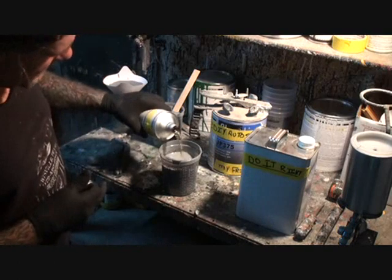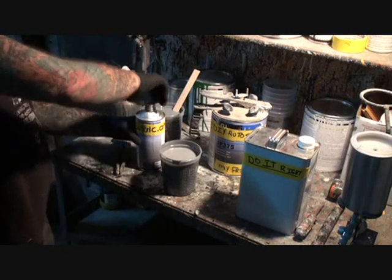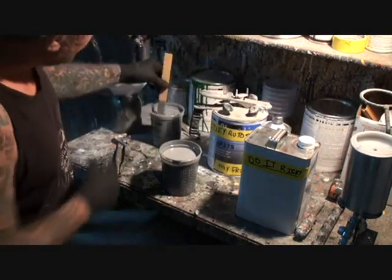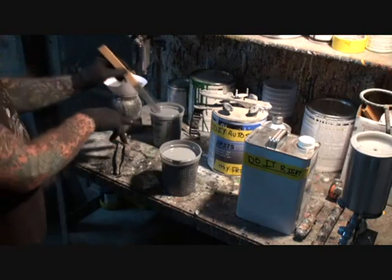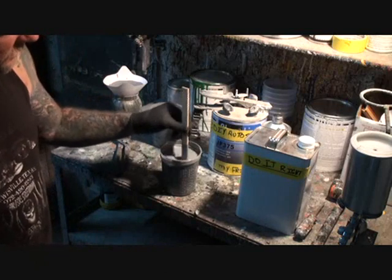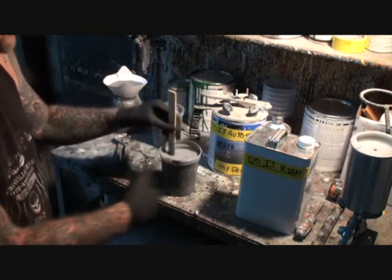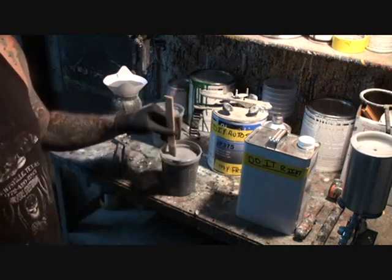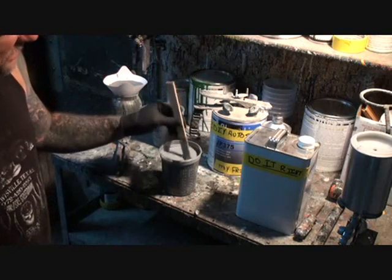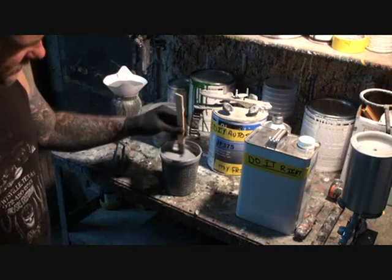We're going to follow exactly what the directions say on the hardener, making sure that lid is put on very tight so we don't ruin it. We'll mix it for approximately five minutes because we want to make sure all the chemicals — the reducers, the hardeners, and the primer — are thoroughly mixed. That is the most important step of applying epoxy primer.